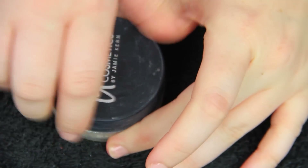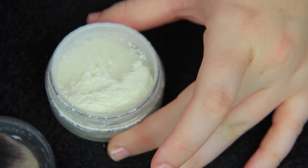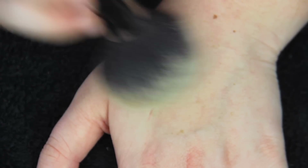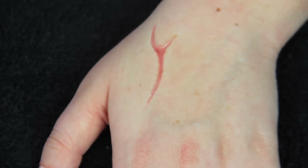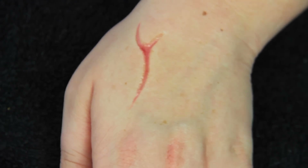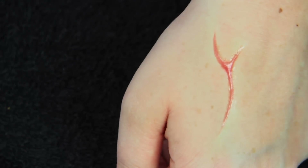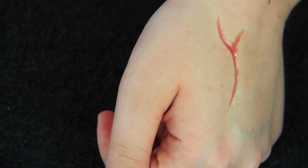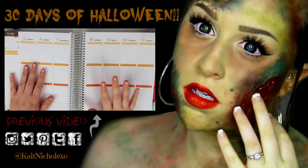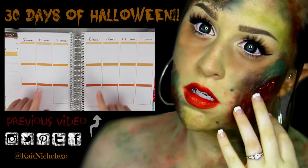If you want it to look like a fresh scar you could just leave it as is and powder it, like I'm choosing to do. But if you want it to look like an older scar you could use some concealer or foundation over the top to give it a more faded effect. I'm just applying some powder to take away some of the shine — and this is the final result! I hope you guys enjoyed this quick little tutorial. This one was so simple but such a fun creepy Halloween effect. Don't forget to subscribe and I'll see you guys tomorrow.